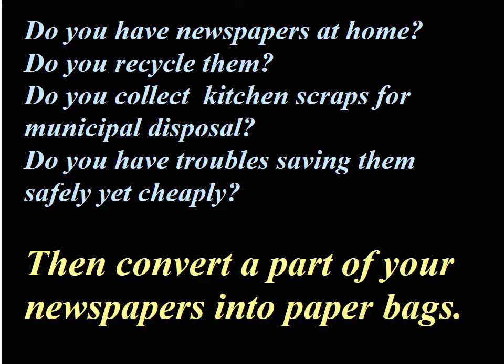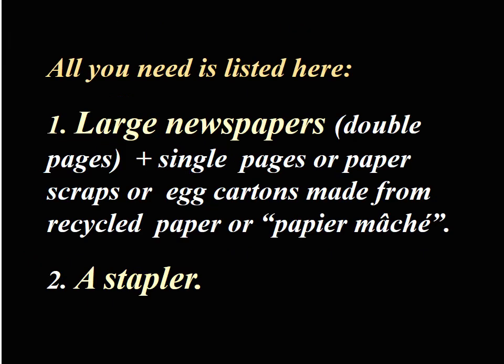This video shows that only a stapler is needed to convert newspapers into functional bags. There is no need to be a newspaper subscriber. A single Saturday edition may provide enough bags for more than a week. Let's now see how the bags are made easily and inexpensively.